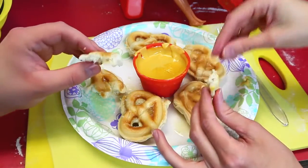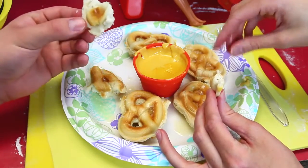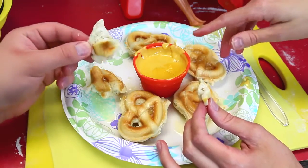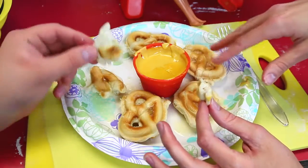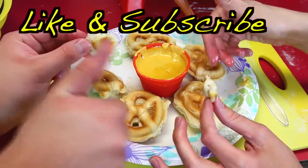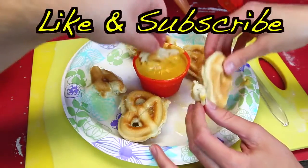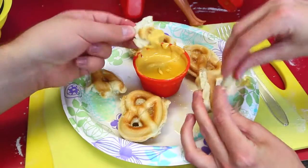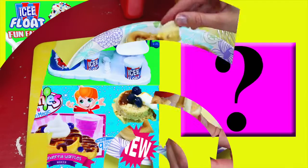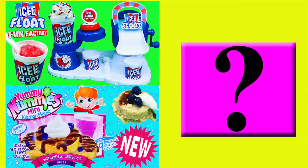There's some other recipes too — jalapeno, or cinnamon sugar, ooh that would be really good. So if you want us to do more cooking like this, maybe cinnamon or jalapeno, give us a like. Make sure to subscribe to Disney Car Toys, and in the comments let us know if you love soft pretzels or hard pretzels more. I like soft! Click on a picture to watch another fun toy video, and click on the question mark to watch a mystery video. See you later!